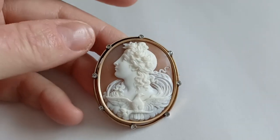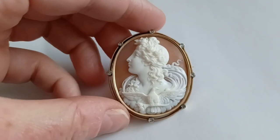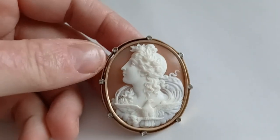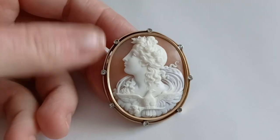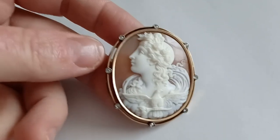Those who are a bit knowledgeable about cameos — this is obviously Eos. Eos in ancient Greek, or Aurora in Latin for the Roman mythology. In Italian it's also Aurora. It's a very classical subject to carve on a cameo.